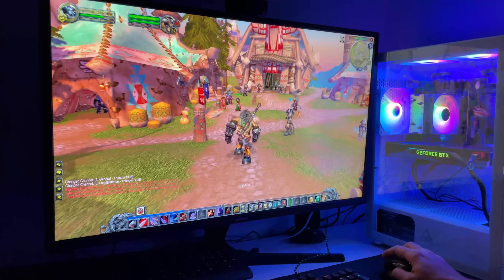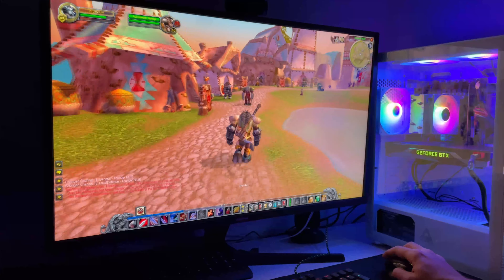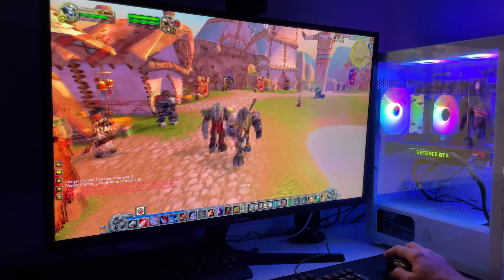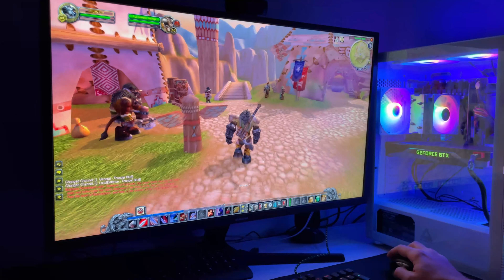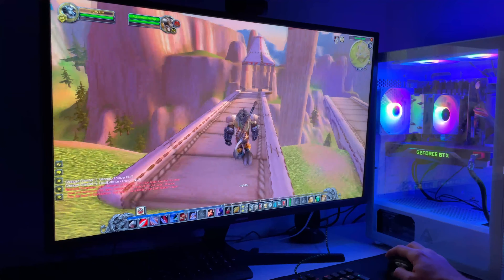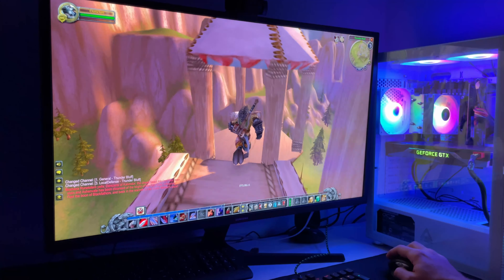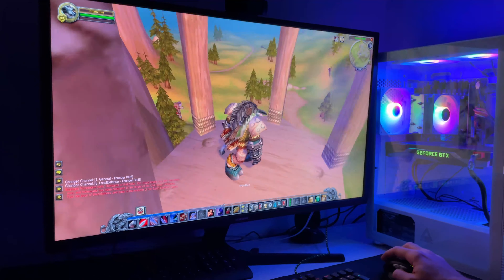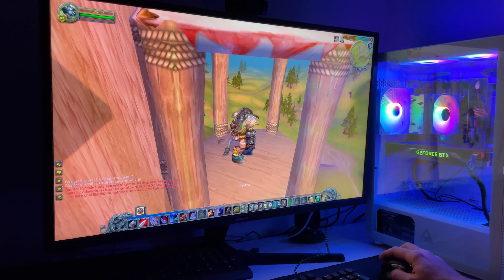The first game I tested was World of Warcraft Classic. I know this game is really old, but with the new expansions it's so much fun that I started playing it again. This PC runs it without any issue at 4K resolution with everything set to high. During play, the GPU pulled a total of 190 watts at some point, but didn't get too hot, and the average frame rate turned out to be 87 frames per second.